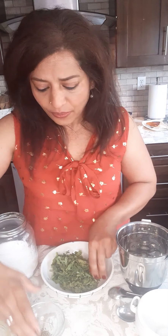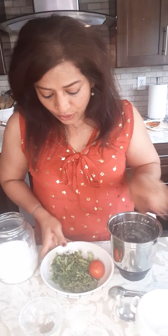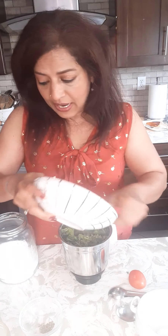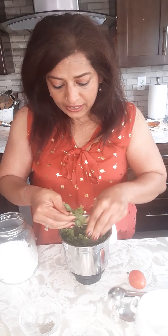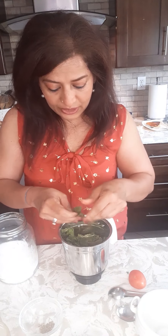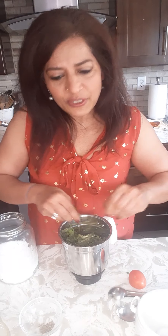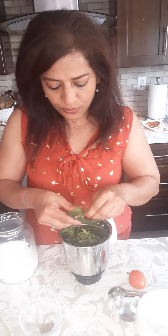Now I'm going to make the chutney — it's the green sauce that you get with samosa. I have a cup of cilantro and just a little bit of mint. You don't want to add a lot of mint because it overpowers. I have a small tomato, a tiny bit of cumin seed, and a little bit of ginger. I'm going to grind all these things together. Take the stem out of the mint leaves and just use the leaves — just a little bit, because mint is really strong.